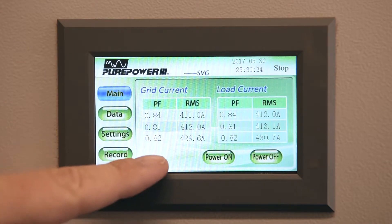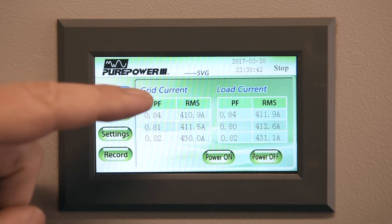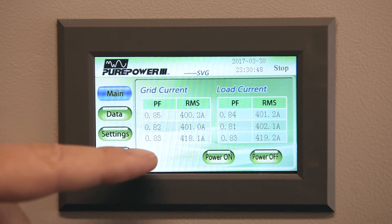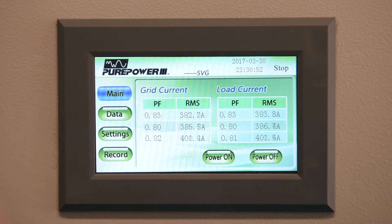So let's take a look at the two screens here. This is the monitor of the Pure Power 3 Static Bar Generator. We have this on a display that shows us the power factor and the RMS current. You can see here's the grid current and the load current and they're both pretty much the same right now. The power factor is in the low 80s, sometimes dipping into the 70s, and the RMS current is in the 400 amp range.